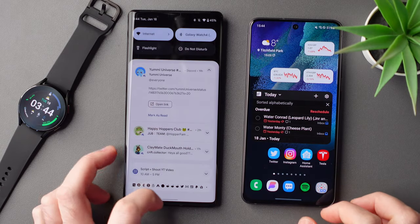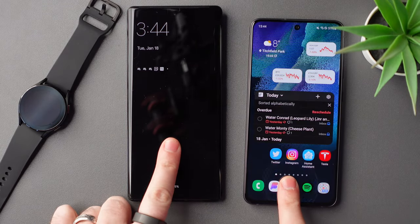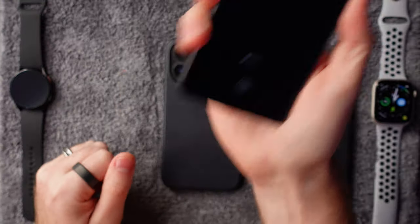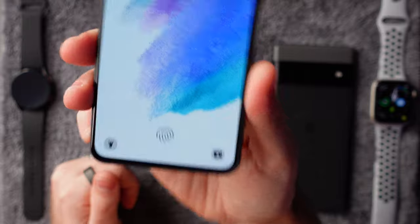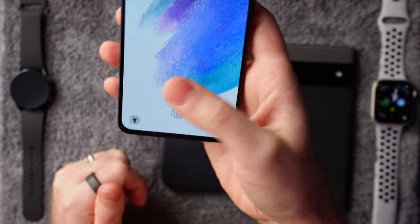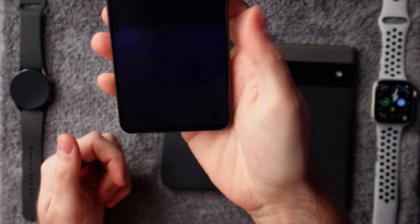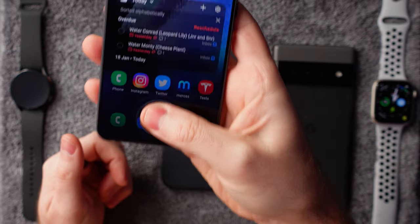It only took a few seconds after switching from the Pixel 6 Pro to this for me to realize how bad the fingerprint reader is on the Pixel, which is crazy since they're both using the same technology. It is still not as fast as the S21 Ultra, which used an ultrasonic sensor, whereas this uses an optical sensor. But compared to the Pixel, I've actually enjoyed it more. I also find the positioning of the fingerprint reader on the S21 so much better — it's down the bottom of the phone, making it really easy to just pick up and know instantly exactly where to place your finger.